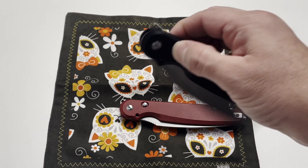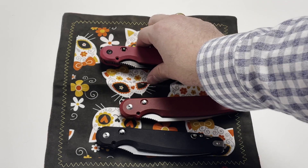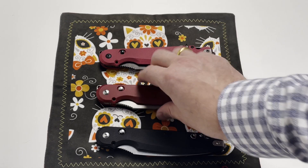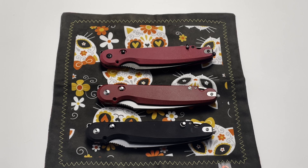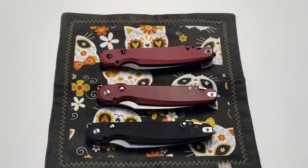That's the whole story about these knives and the differences between Parrot 2.0, Parrot 3.0, and Nestor. I hope you now have the full information. If you still have questions, please type them in the comments below and we'll answer them. Thank you for watching and have a great day.